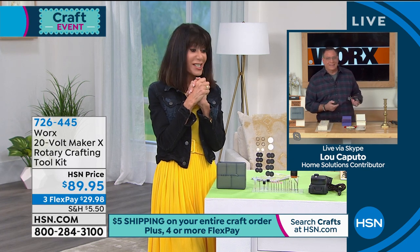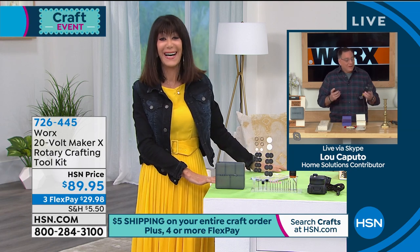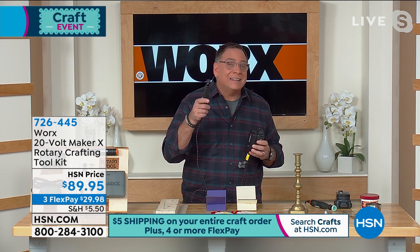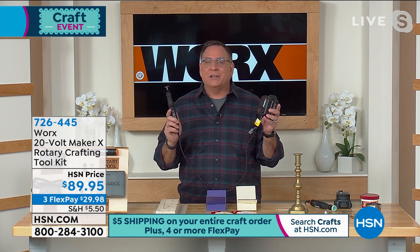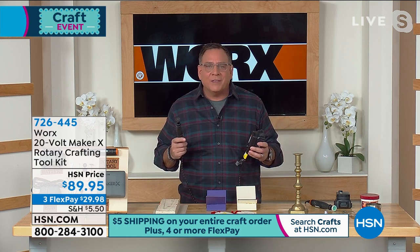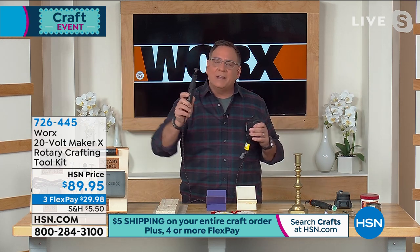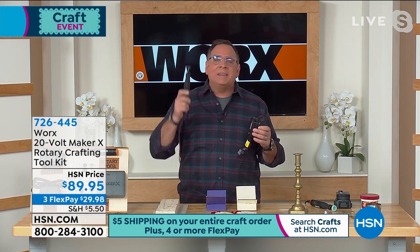I'm not much of a crafter myself, but I like to DIY around the house. My wife Kelly is a huge crafter — she has that exact stamping kit we just showed — and when she saw this she lost her mind. What makes this so much better than any other rotary tool is that all the heavy-duty parts are in the power hub, not in the handheld piece.